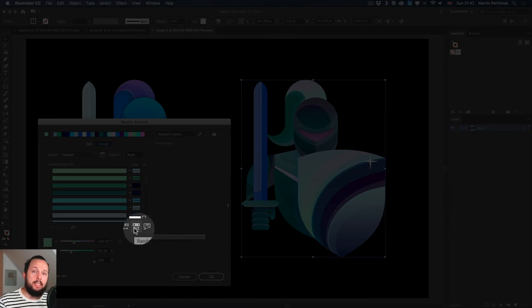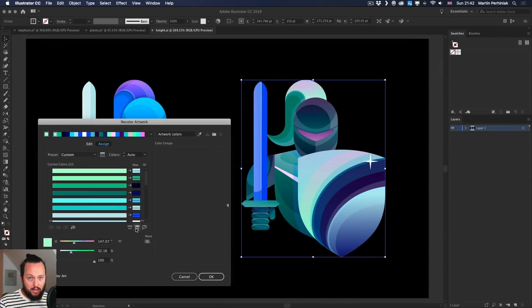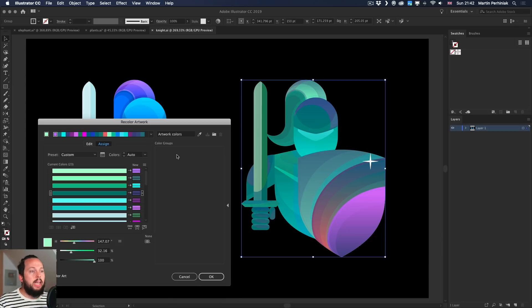If I want to mix things up more, I can use the second randomizer option, which randomizes not only the order of colors but also their saturation and brightness. Clicking that starts producing more unique variations. You can alternate between both icons to get even more difference from the original — though since it's randomized, you don't have much control over the results.